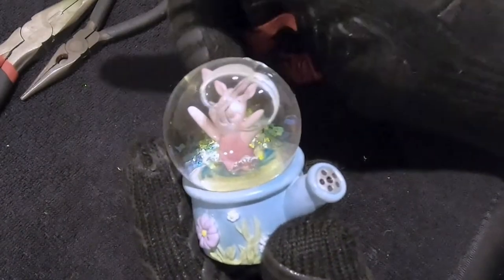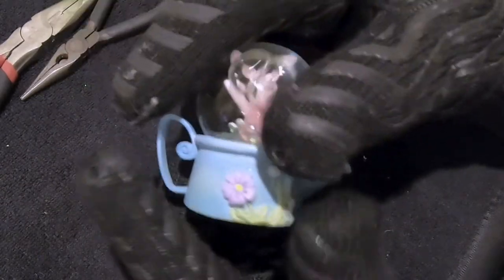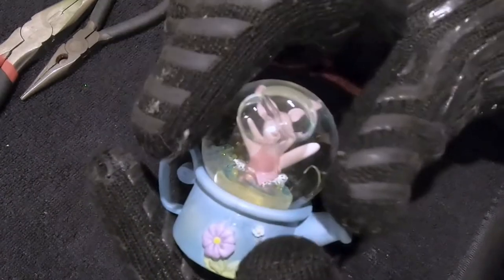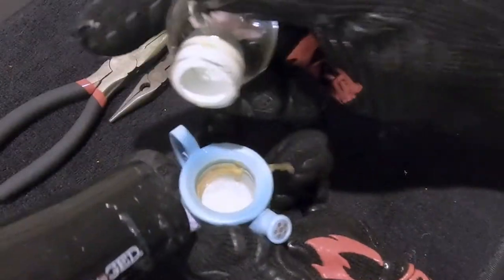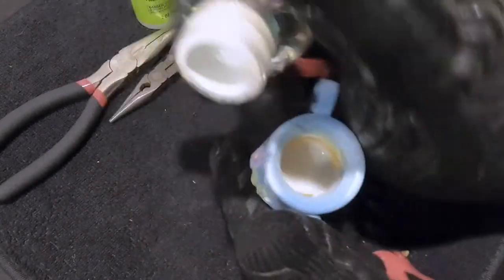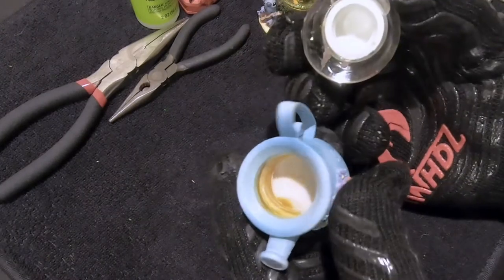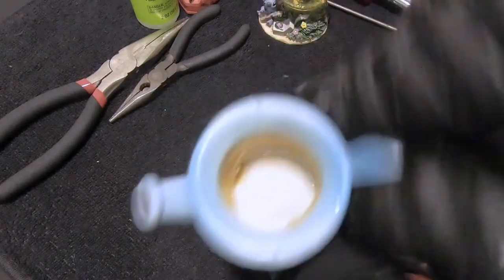The boiling water didn't work for these, so we're trying the hairdryer now. We left them in boiling water for 10 minutes — it usually works a lot faster than that — but we're going to use the hairdryer because maybe the boiling water just wasn't hot enough. Allie's going to hit it with the hairdryer. There we go — it finally came apart! Ten minutes in boiling water wasn't enough for this one, so we had to use the hairdryer.